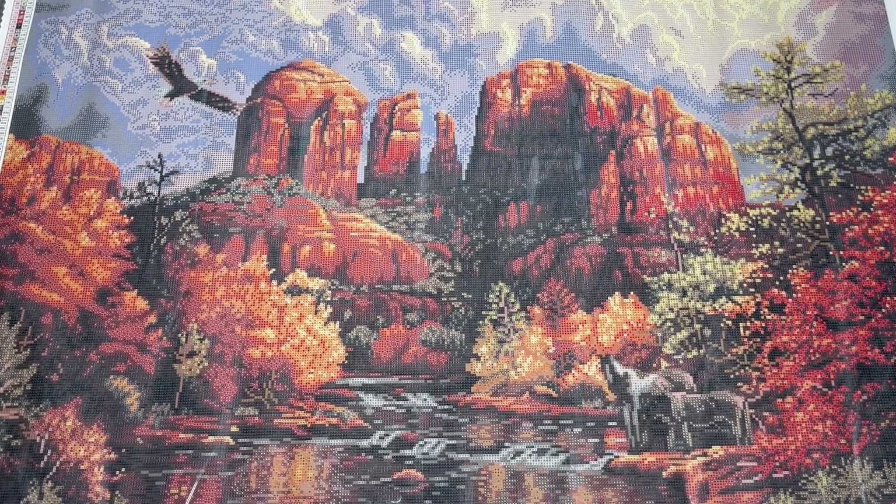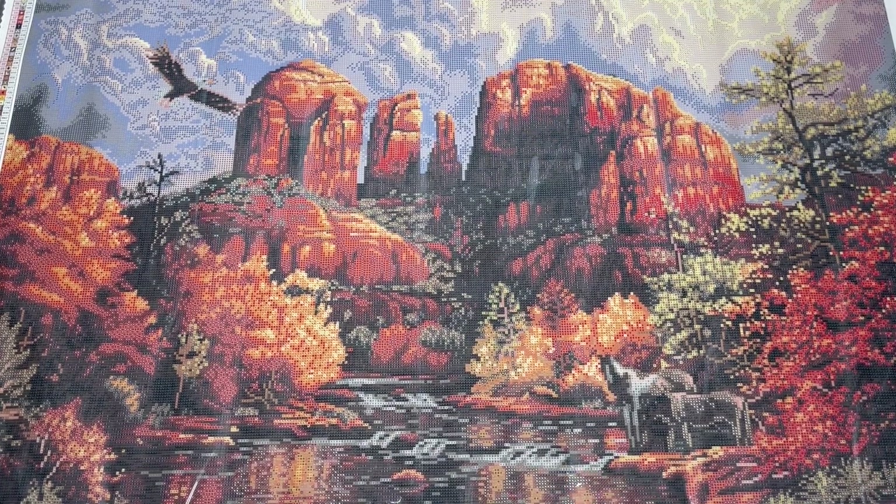So this is the first canvas: Sedona Majesty by Abraham Hunter — 97 by 70 centimeter square drill canvas, 59 colors, three aurora borealis drills. I'm going to pause while I clean this up and get it back in its box. Because of the size, this isn't going to be an upcoming WIP — I already have two really big canvases going. All the large canvases in this haul are not going to be considered for the next kit up. I think this would be a gorgeous image to do in the fall.